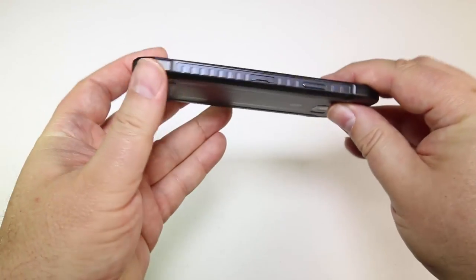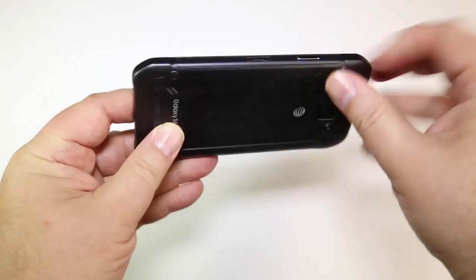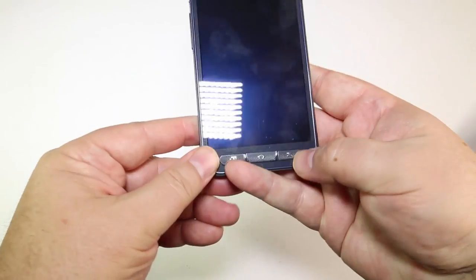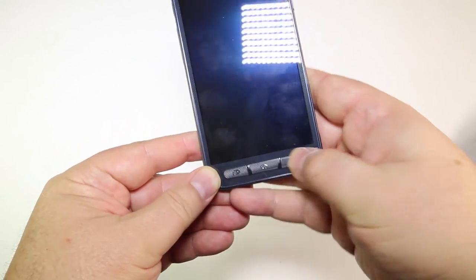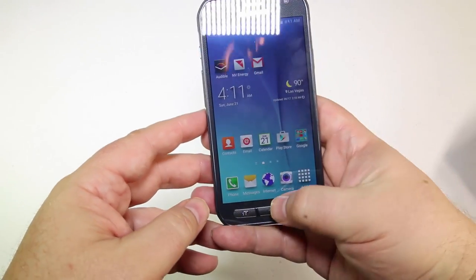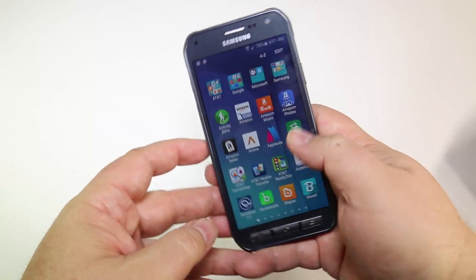Let's get into some of the details of this baby. This thing is built pretty tough. It's got Android 5.0 on it with the dimensions of 5.78 inches in height, 2.89 inches in width, and 0.34 inches in thickness, with a 5.29 ounce weight.